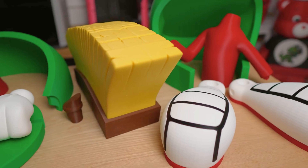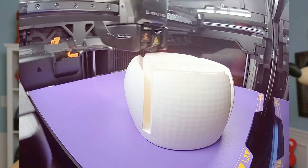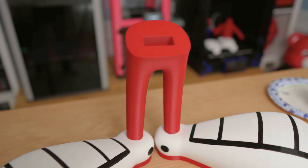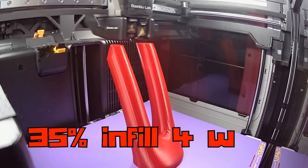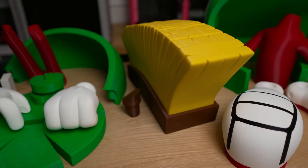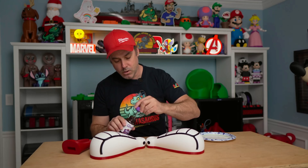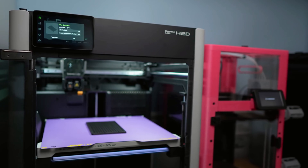Every mission starts with a solid foundation, and in Marvin's case, it's all about the shoes. I printed these heavier — higher infill, extra walls — because a three-foot Martian can't skip leg day. The legs were printed the same way: heavier, higher infill, extra walls. That's because it is the basis of the entire model. When you're printing at this scale, it's important to have things supported, because if this comes apart, the whole model is probably going to fall apart.